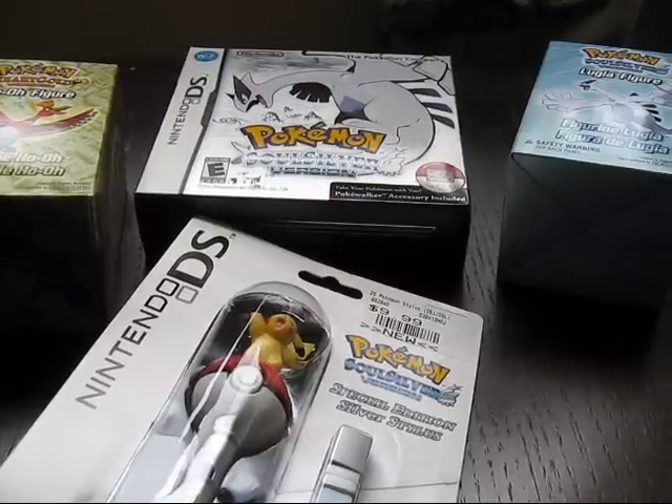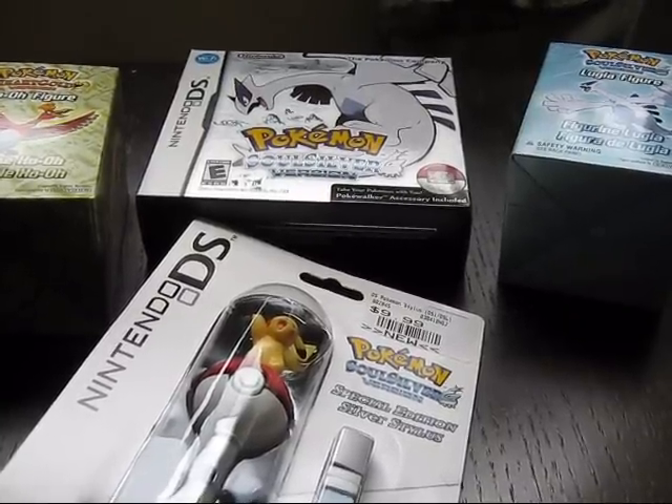Oh man, look at this! I haven't been this excited since the bacon mushroom melt came back to Wendy's. Oh my God, let's get our Pokemon hat out. Let's eat the cookie. Let's catch some Pokemans.